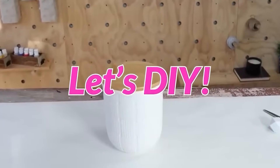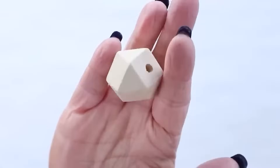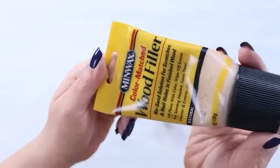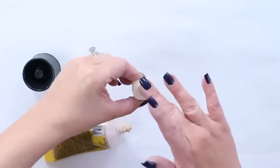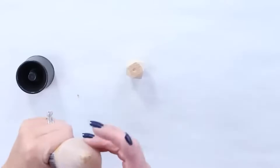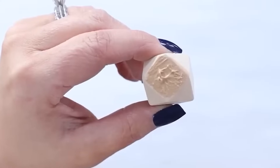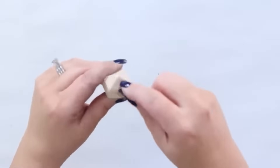I wanted to add a knob to the top of my canister. I had this hexagon bead that I thought would be perfect for it. I'm going to start by adding wood filler to the hole on the bead because I didn't want that to show through. I'll just build up the wood filler, and once it has a chance to dry, I'll come back in and sand it down with some sandpaper.